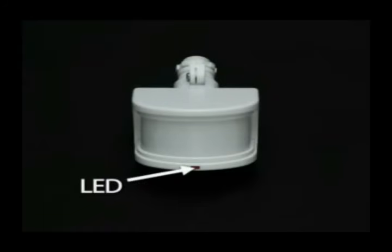Most sensors have an LED located just below the lens that blinks when motion is detected. The LED will blink whether it's daytime or nighttime, but the lights will only come on after dark.